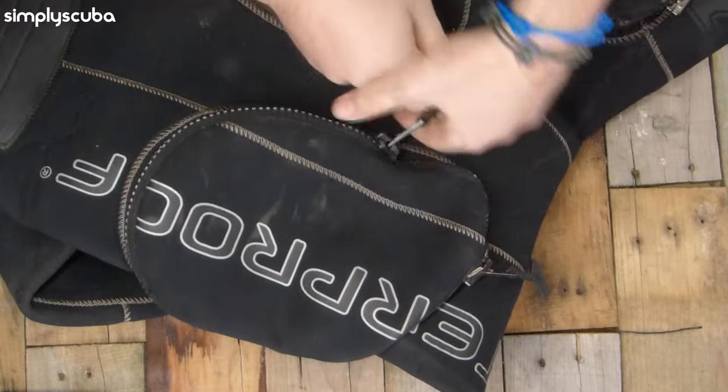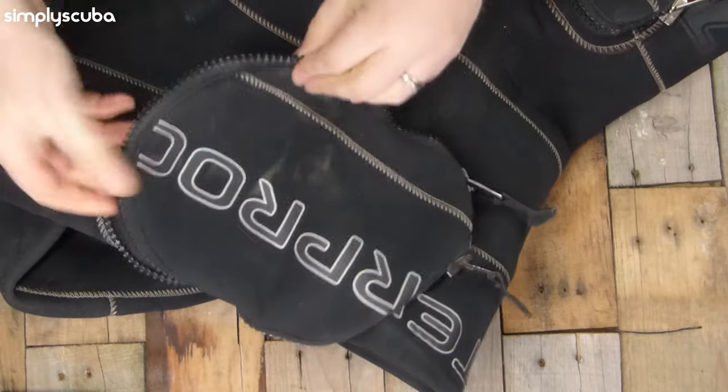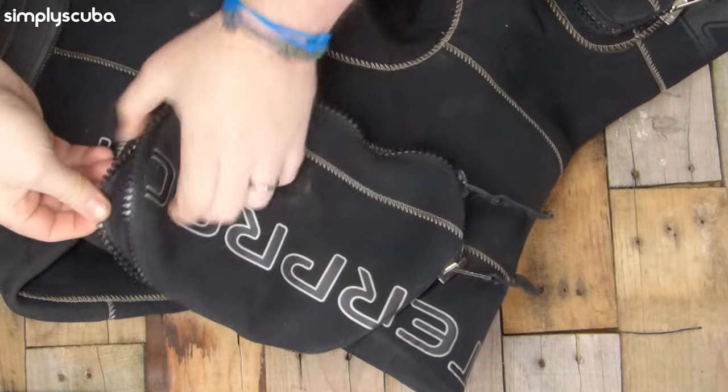The wiki definition for a gusset is: a triangular or rhomboidal piece of fabric inserted into a seam to add breadth or reduce stress from tight-fitting clothing. Some pockets have expandable sections so you can choose to have a flat and neat pocket, or you can unzip or un-Velcro a section so that your pocket can expand for greater storage. I had pockets like this on a dry suit once, and after I unzipped them for the first time I don't think I ever zipped them back up again.